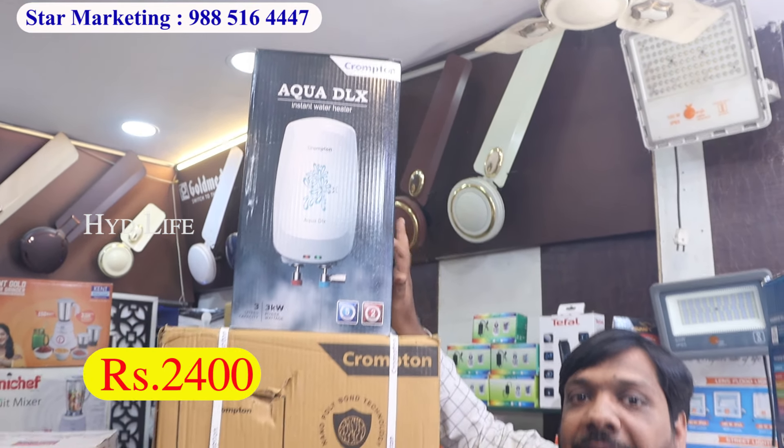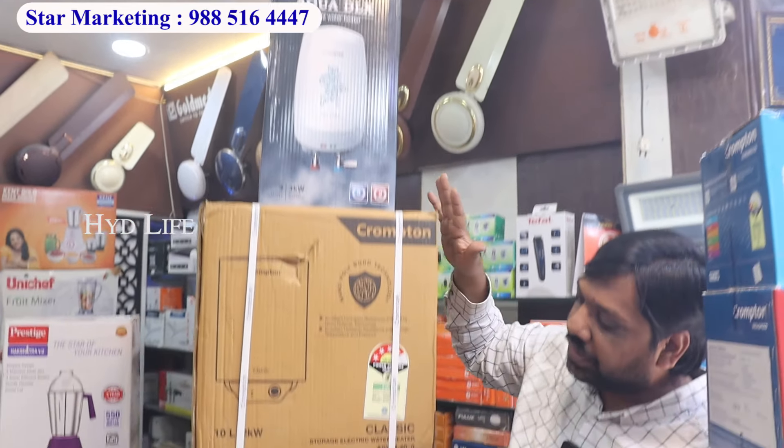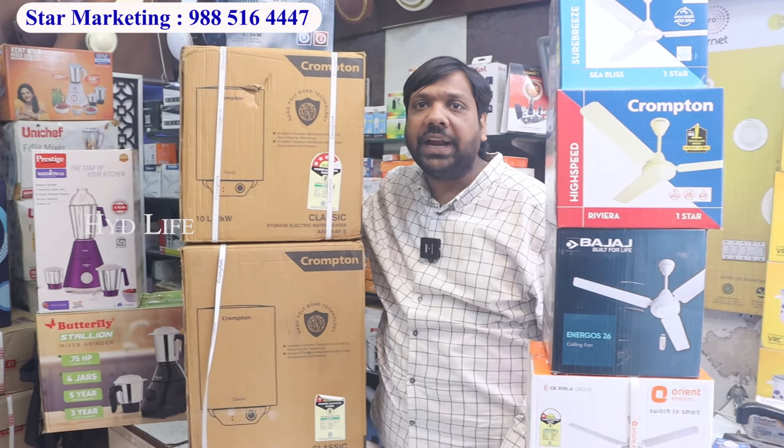You will get the fitting with Orient geysers. You will get a fitting free from the range. You will get a range from 3L to 35L — Orient, Vigar, and Crompton. Available all over India — you will get shipping. If you want in Hyderabad city, you will get shipping to your house. In Crompton there is a 3L geyser — you will get a pipe with 2400. In Crompton, the geysers will get a pipe free.